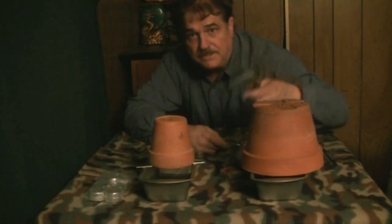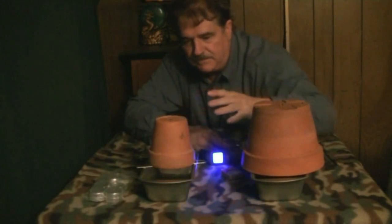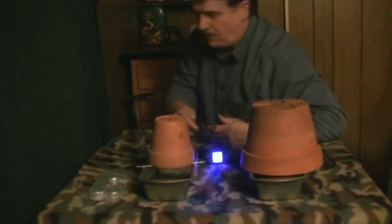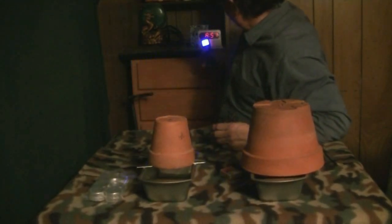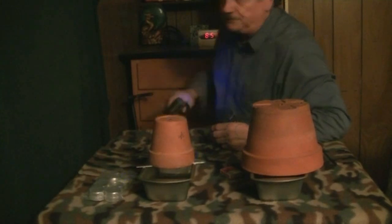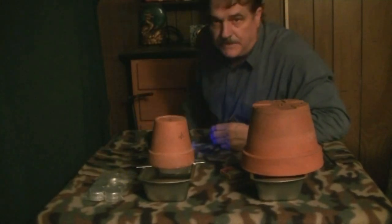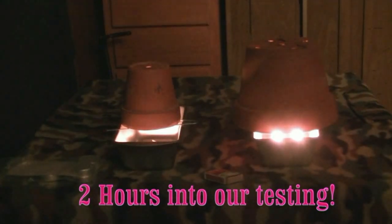I will use my temp gun, measure the pot temperatures, and probably measure ambient — something like the surface of this clock — just so we can do this. Two hours in, it's roasty toasty warm in here — actually, it's not. There's the temperature on that clock on the dresser.